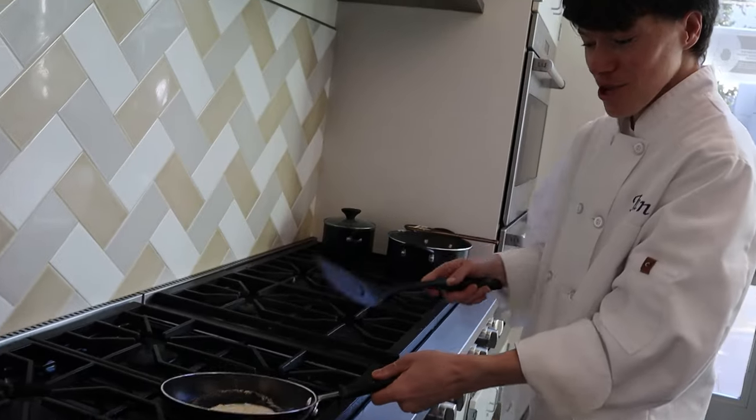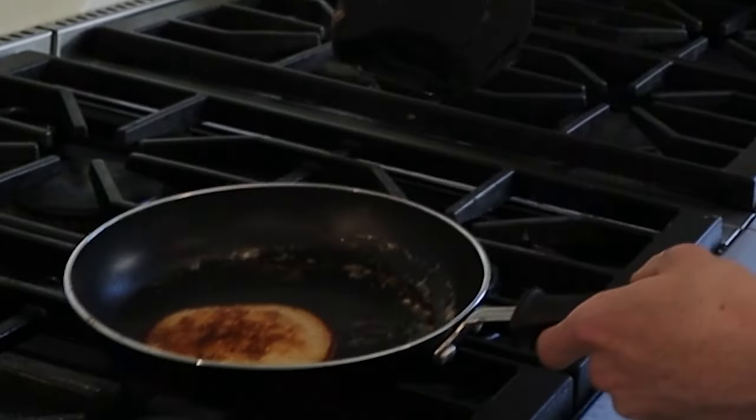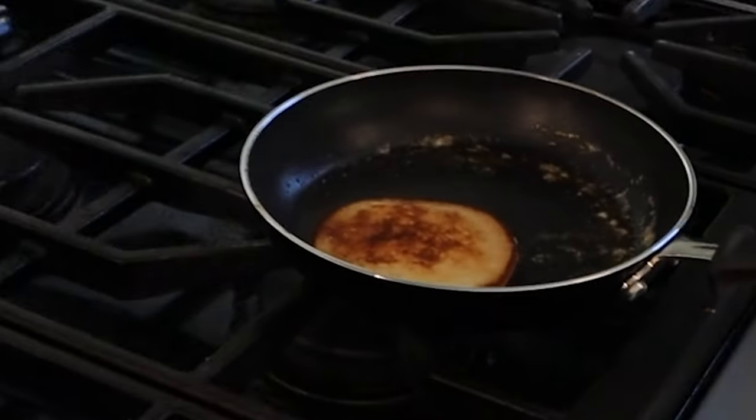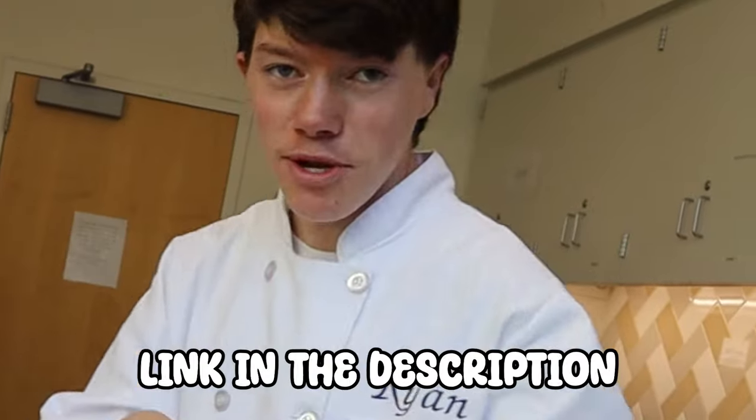Let it sit first to get nice and bubbly, and we're going to flip it once it's ready. That's pretty much it. Look at all these bubbles! If you have not seen my how-to-use-a-knife video, make sure to watch that — there will be a link in the description down below.